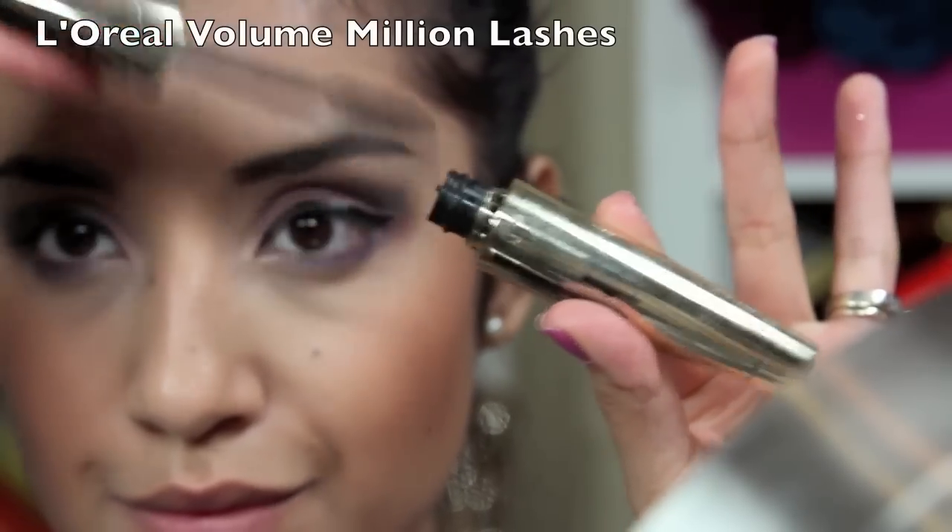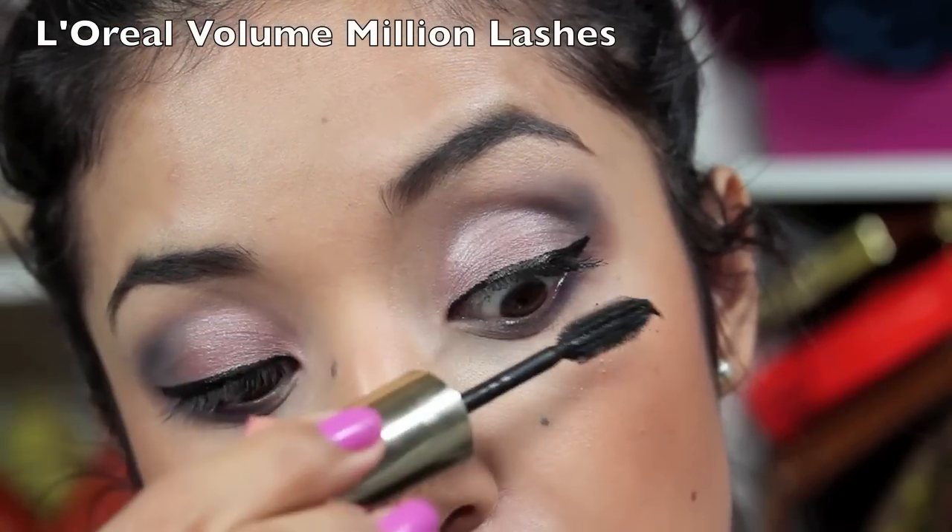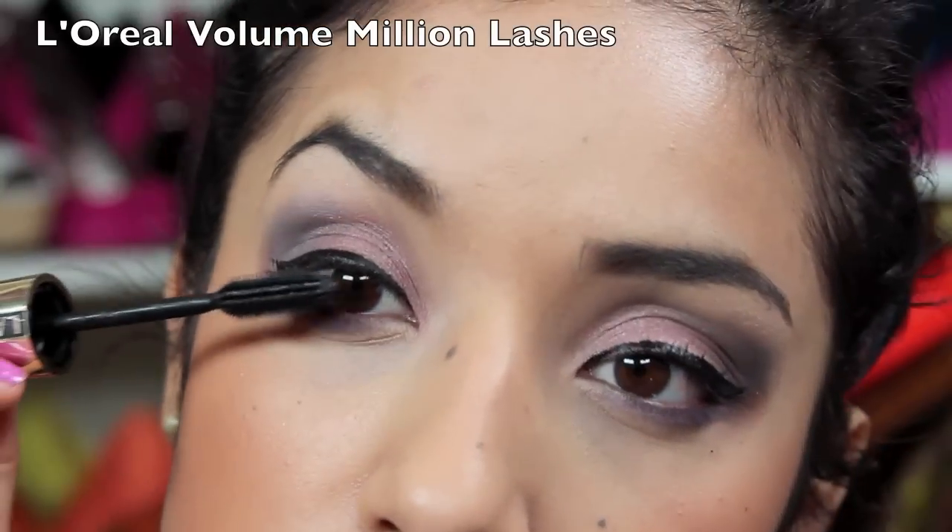Next I'm taking my Volume Million Lashes mascara and I'm going to give myself one coat on the top and bottom lashes.